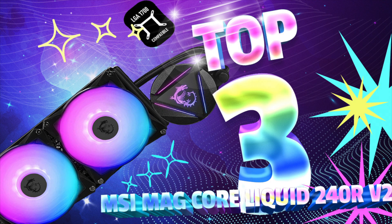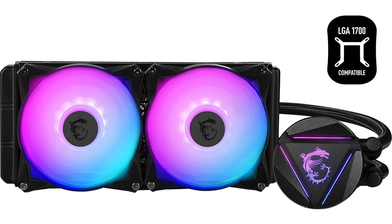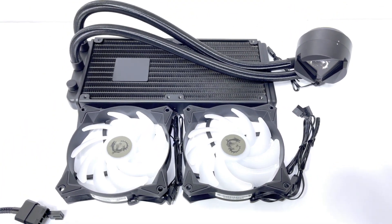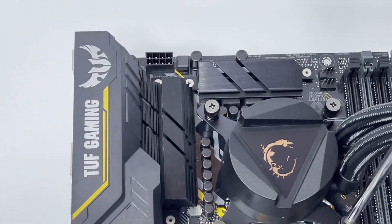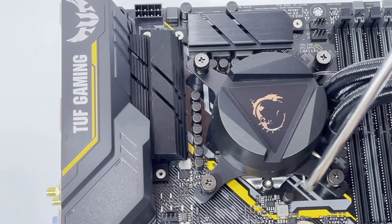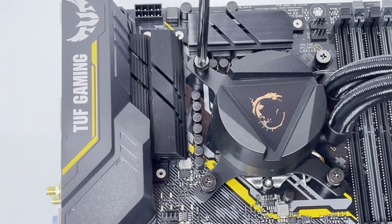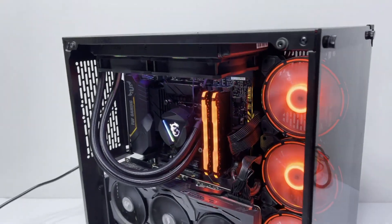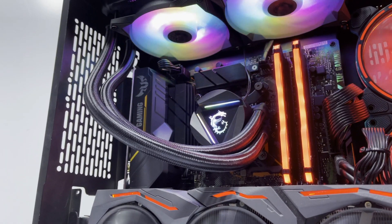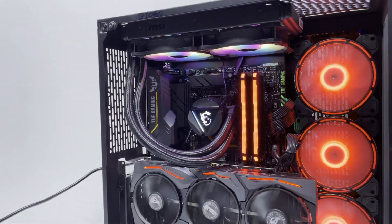3. MSI Mag Core Liquid 240RV2 — Best Budget Liquid CPU Cooler. AIO RGB CPU Liquid Cooler with rotating cap design, 240mm radiator, dual 120mm RGB fans, with Intel 11th Gen and 12th Gen also supported. The motor ceramic bearing has been designed to stand up to 100,000 hours of life expectancy. The included RGB fans support custom speed with PWM fan and customizable lighting through software. Mount the cold plate in any orientation and turn the cap up to 270 degrees to keep it upright. The pump has been integrated into the radiator for sound dampening and noise reduction.